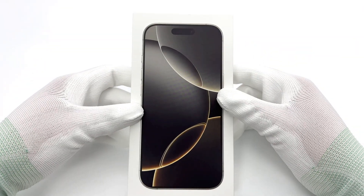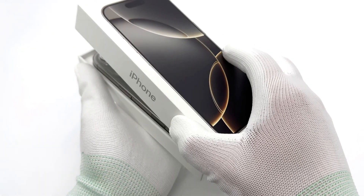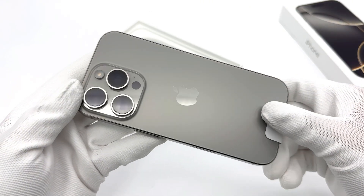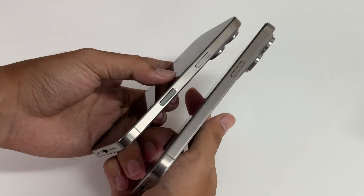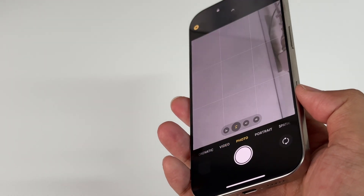Open the box. The one we got is white titanium. The appearance is almost the same as the previous generation except that the black border is slightly narrower and the camera controls button is added on the side. Other than that it is almost the same as the previous generation 15 Pro.